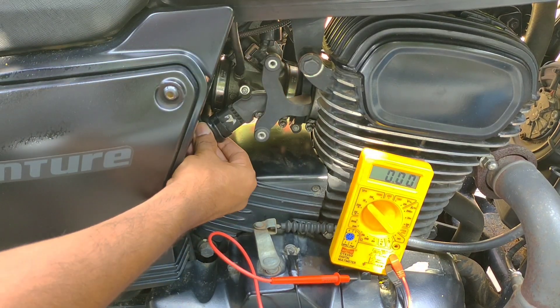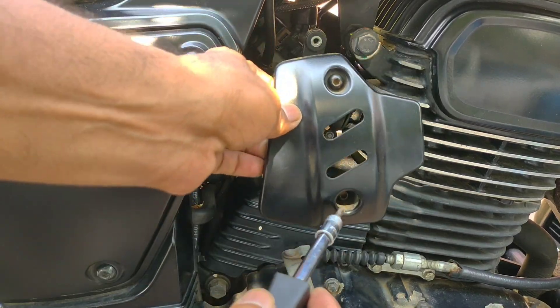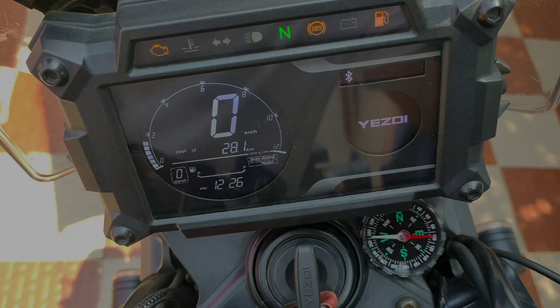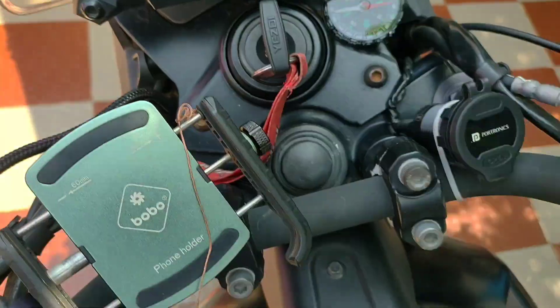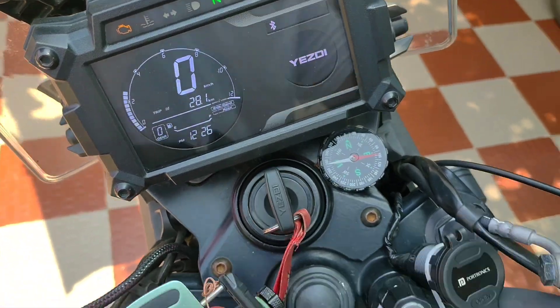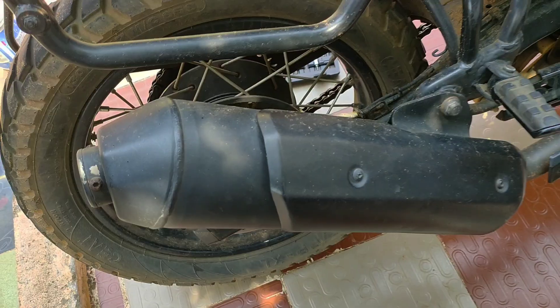If you like the video, please like, share and subscribe to Baby Adventure. If you happen to see the malfunction light come on, it will go away after riding a few kilometers. I will be back with a video about the DB killer and rear wheel tire removal.